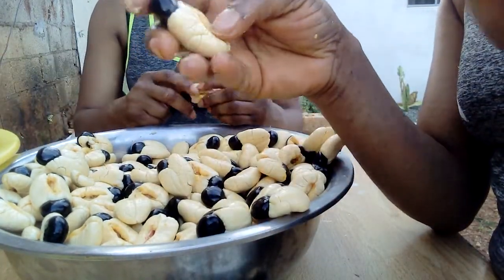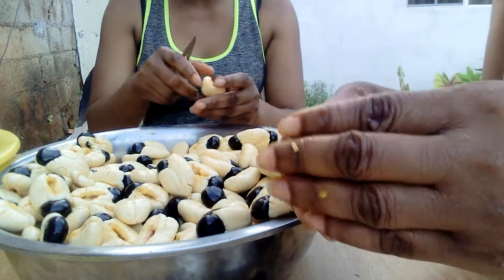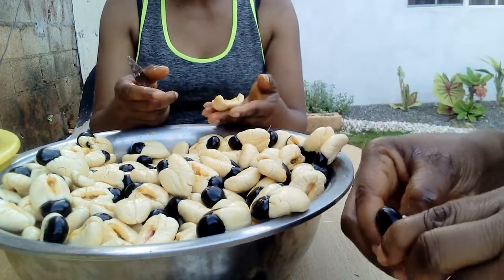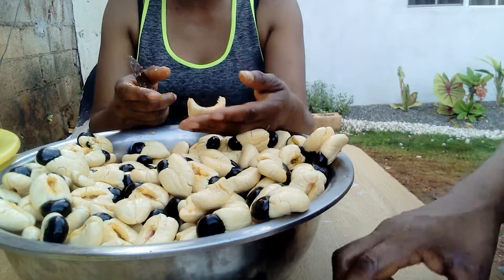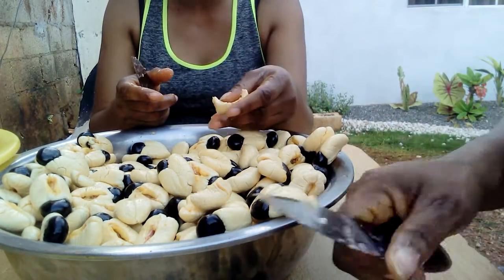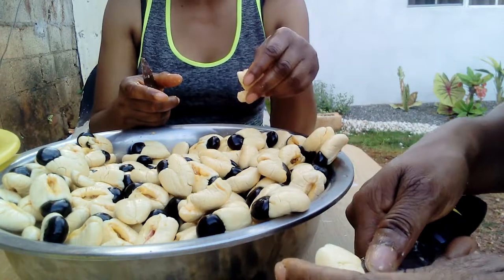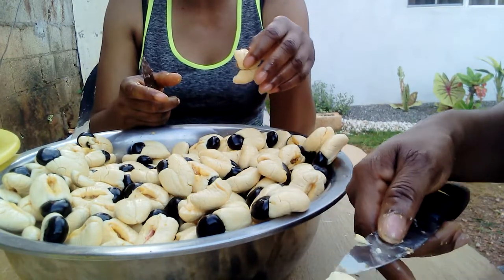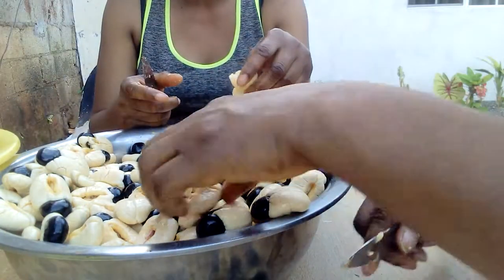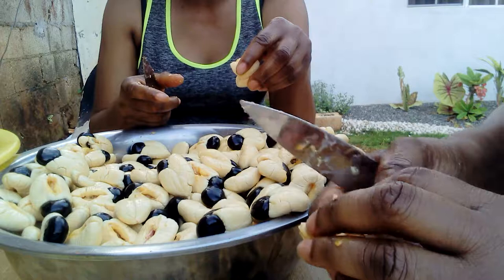The seed is also what you can plant, but for us we just throw it away and it starts growing — the land is so fruitful. As we said, with ackee we can use it with any type of food. Ackee and saltfish is one of Jamaica's national dishes, but you can also use other meats with your ackee.